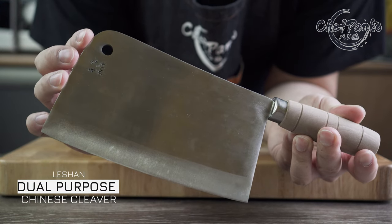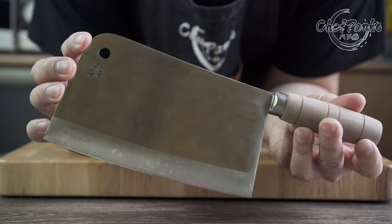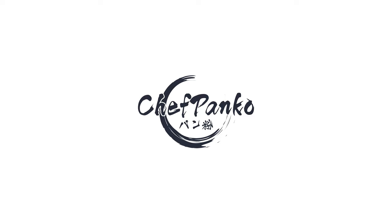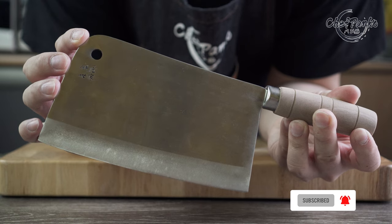In this video, I will be reviewing the Lishan Dual Purpose Cleaver with a 4CR13 core material. Hello guys, I'm Chef Panko and I used to work in a Japanese restaurant. Make sure to subscribe to know more about cooking and knives.